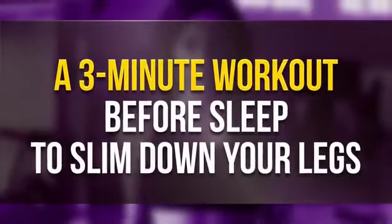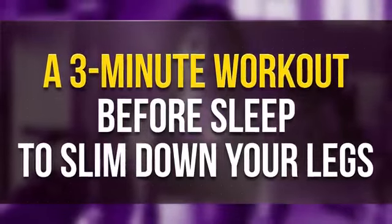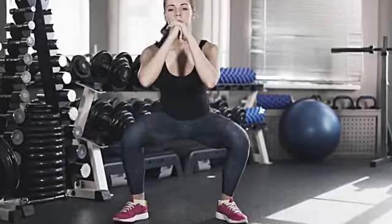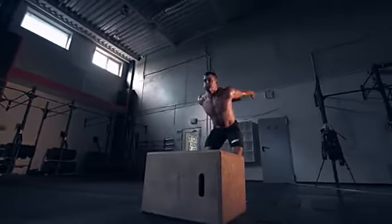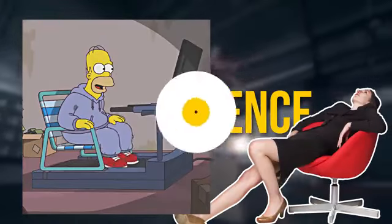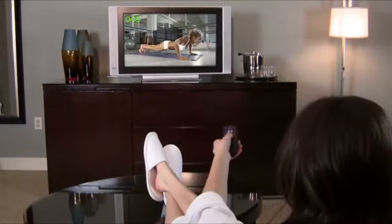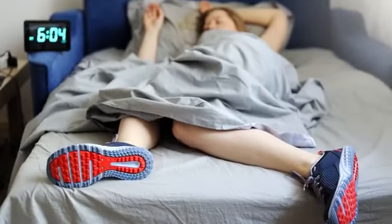A 3-minute workout before sleep to slim down your legs. Fitness coaches insist that the most important thing about working out is persistence. But let's be honest with ourselves, it's just too easy to be lazy. Exercising every day is not the most exciting thing to do, but sitting on the couch and binge watching our favorite show — heck yeah! So for most of us, the simpler and quicker the exercise, the better.